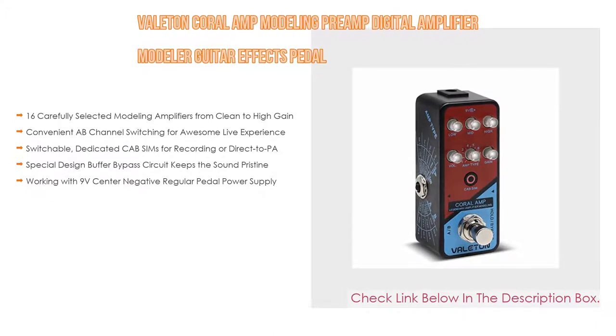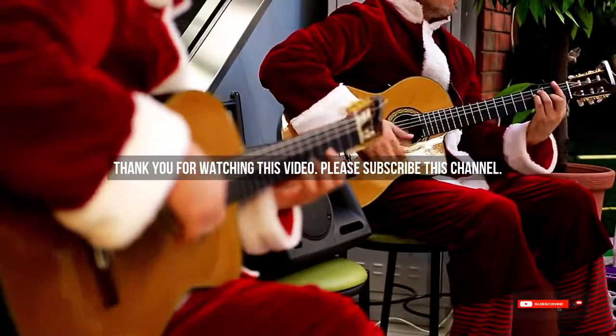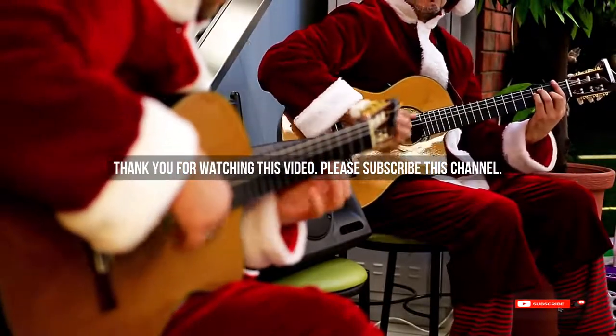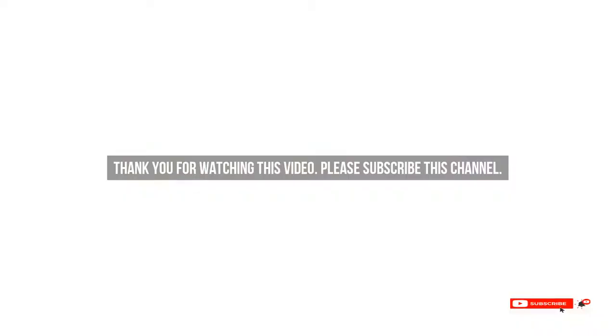After watching our short list on best guitar amp modelers, you should now have a clear understanding of which one to buy. Check the description below for product links. Thank you.